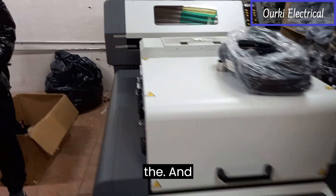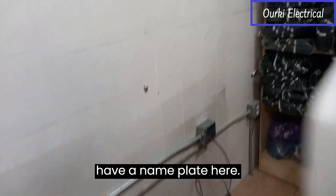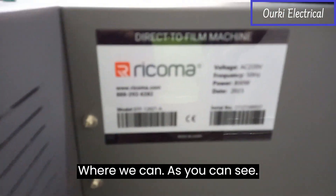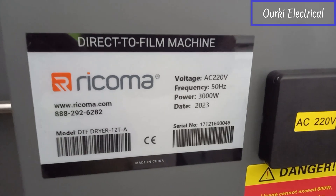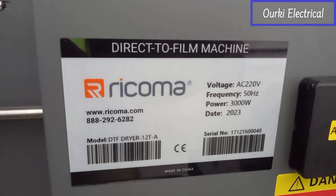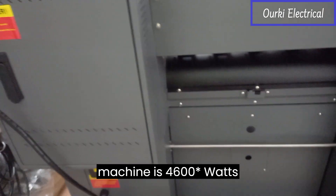The machine has an amp plate here where we can see — this one is 800 watts right here, and there you go, 3000 watts. So the whole machine is 3800 watts.